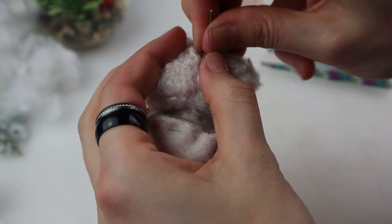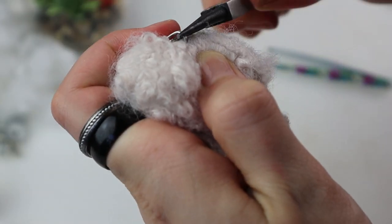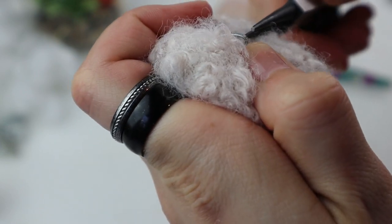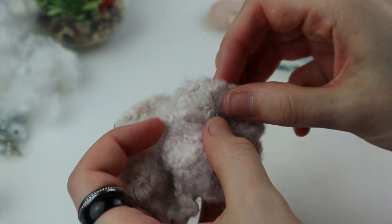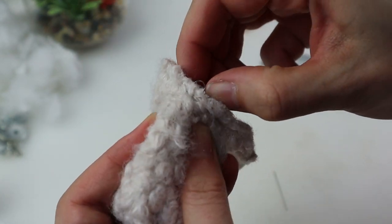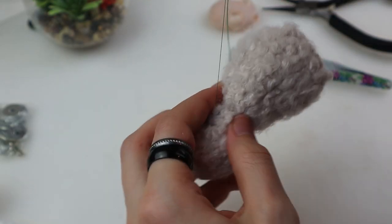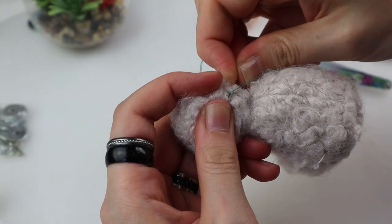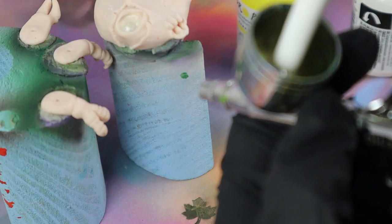Finally I add another wooden and metal disc before bending the legs and twisting them with pliers. Then I can close the face with some stuffing inside.